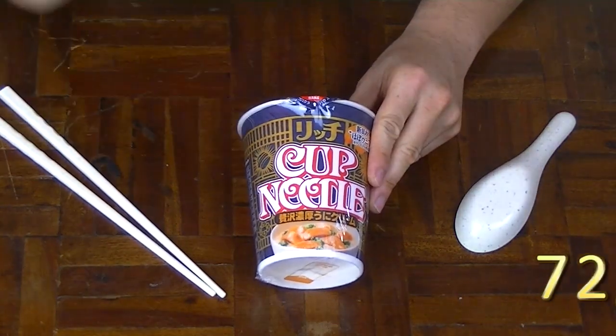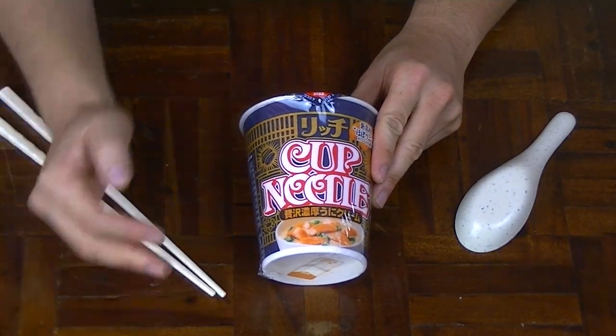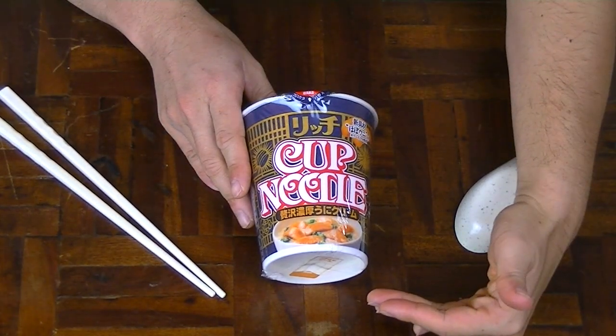G'day mate, I'm the Noodle Hunter and I've got something from the lands of Japan. Luxurious tasting sea urchin instant ramen by the company Nissin, weighing in at 72 grams of dry weight and a calorie content of approximately 350.